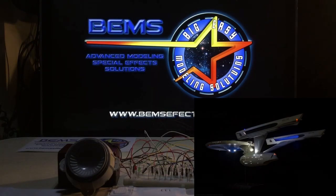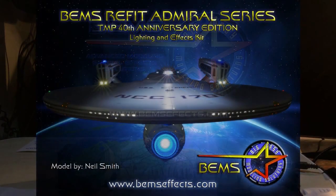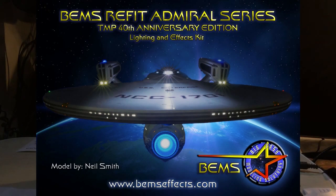I'm even more excited this time to be introducing our ReFit Admiral series, which as many of you know, the Admiral series is our top of the line, fully featured lighting and effects systems.